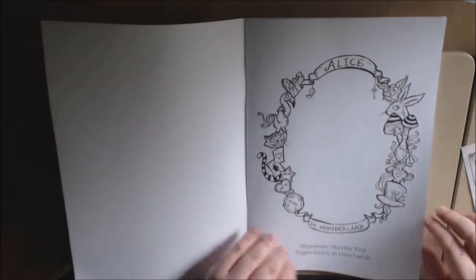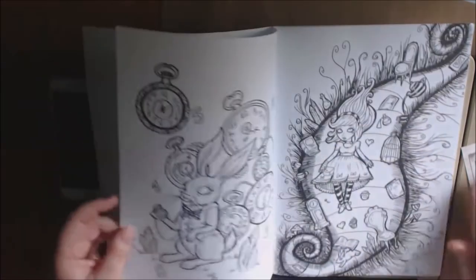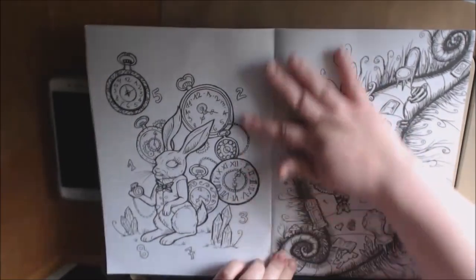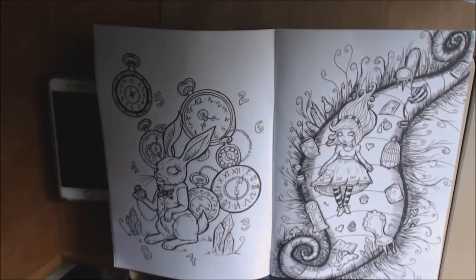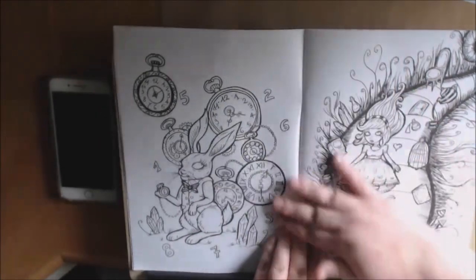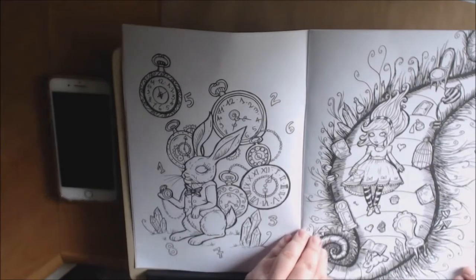I love Alice in Wonderland — I know a lot of people do. This one is a very, very different style. Almost dark, if you will. Whimsical. I just fell in love with it. I love the pictures. I love her art. So let's just start flipping.